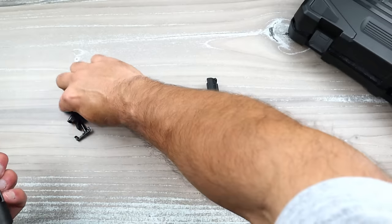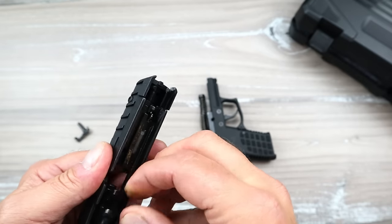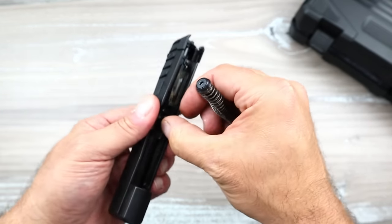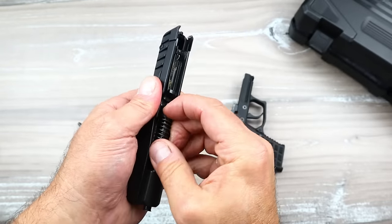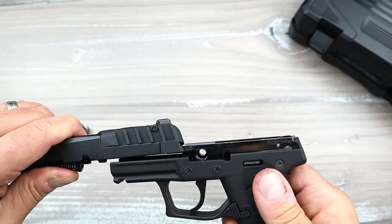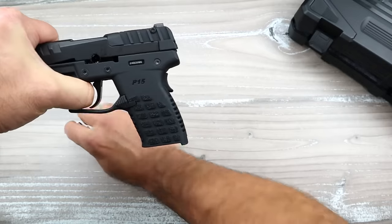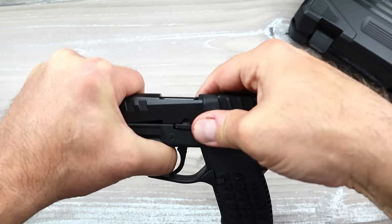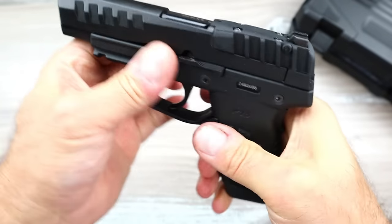Let's go ahead and put this back together. We'll put the four inch barrel in, then the recoil spring. The recoil spring sits very loose so you want to keep your thumb on it as you put the slide onto the frame — keep that nice and tight. Move the slide back, then take the slide stop and put it in. It has to be perfect — it'll snap into place, and you are good to go.